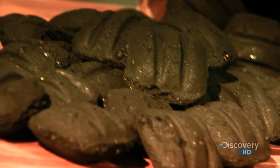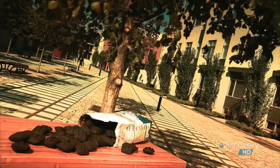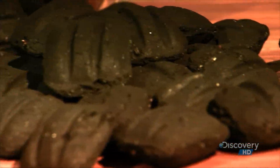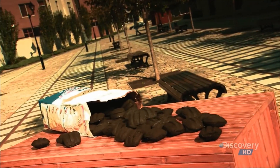Charcoal briquette was invented in 1897, but interest in it was slow-burning, so to speak, until the 1920s. That's when automaker Henry Ford decided to recycle wood scraps from car-making into barbecue briquettes. Ford's briquettes soon became a smoking sensation.